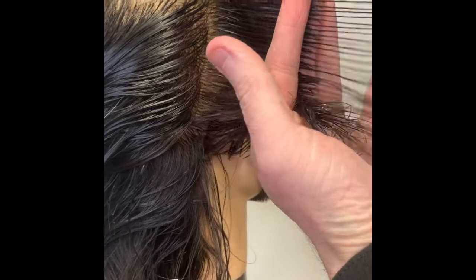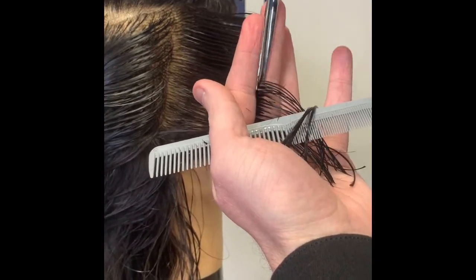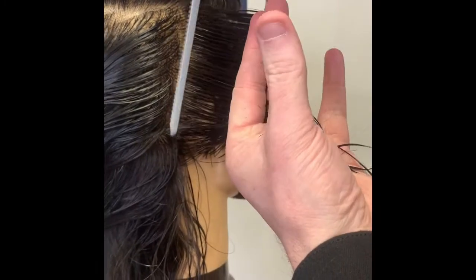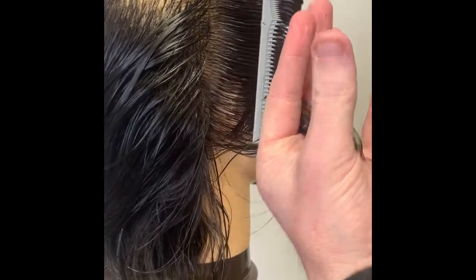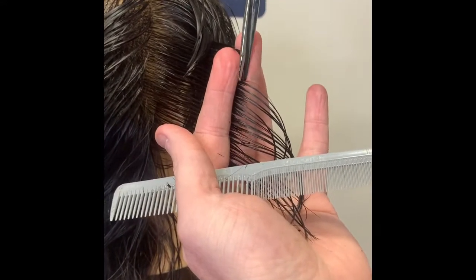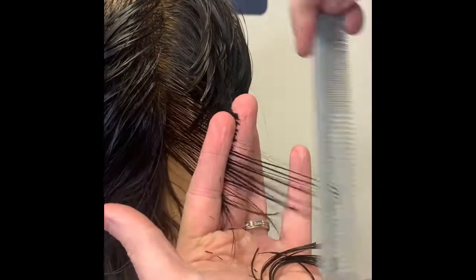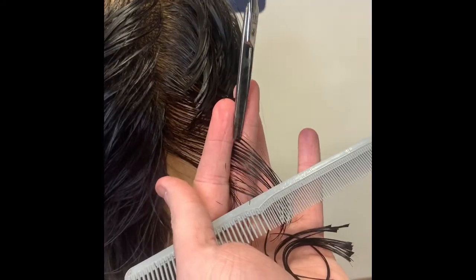I always try to stand parallel to what I'm cutting — it just reduces the chances of over-directing the hair. I'm just cutting again to the knuckle, moving on to my next section. You can see I have my guide from the top area and cutting vertically down. I like to do the interior of the haircut first and then the perimeter.